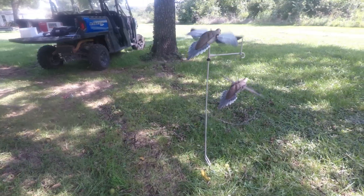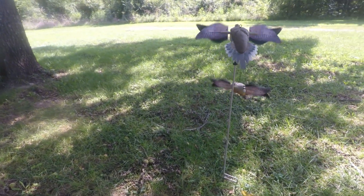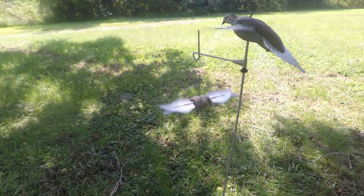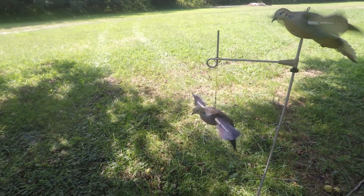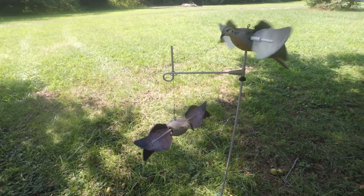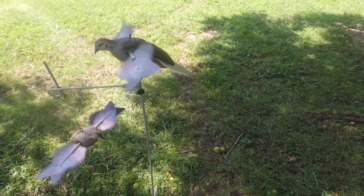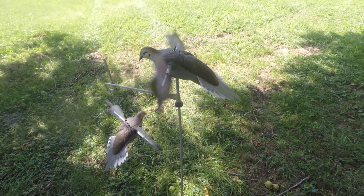So there I've got them set up on the stake in the yard — got one hanging, one up on the post. There's still room for one more up on the post. I think I've got a Lucky Duck that I may try to put up there, and I've got new wings coming in for it. I like them — I think they look really good.